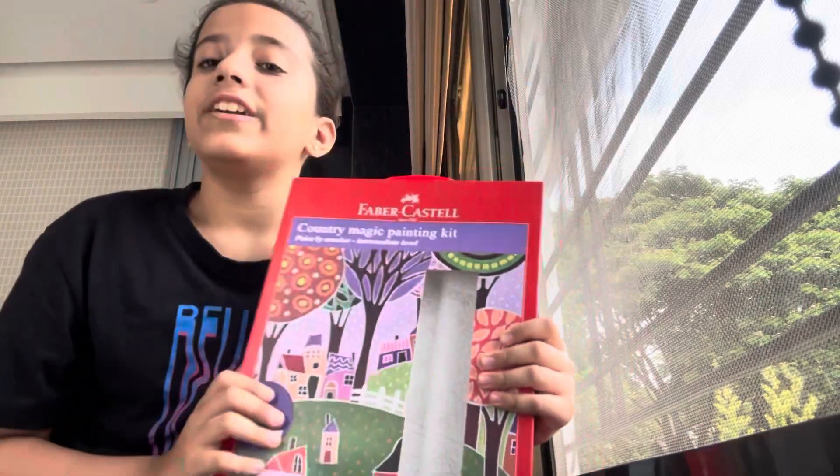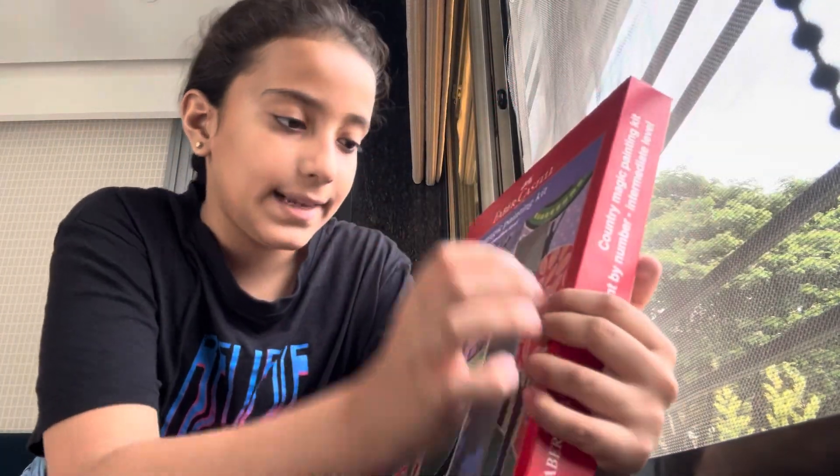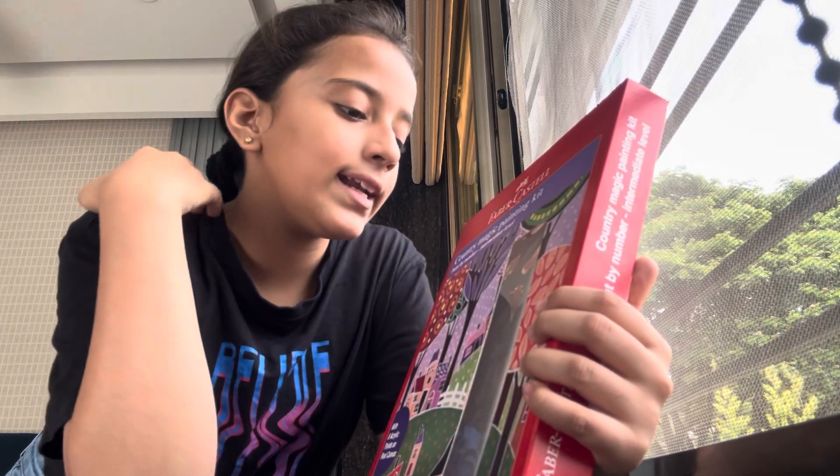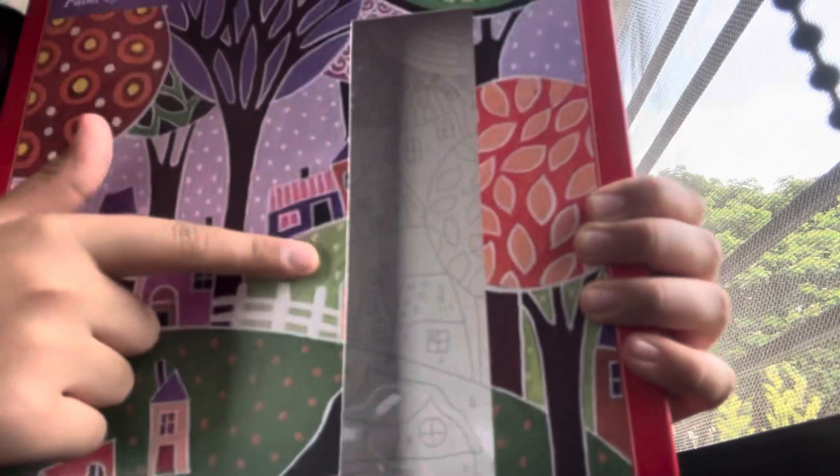In today's video we're going to do an unboxing and complete it. One more thing — there are only two items in this product, but apparently they said it is a real canvas and real acrylic paint.